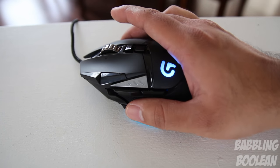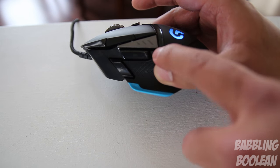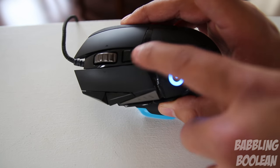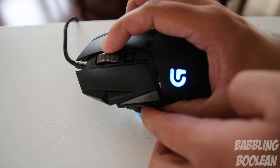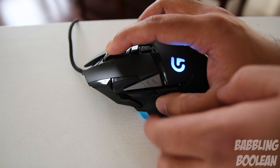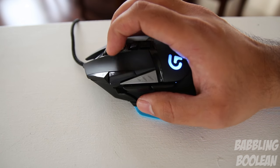Despite there being no custom RGB lighting, Logitech has made up for it with 11 programmable gaming buttons, each placed a nice distance from one another so you won't accidentally click one by accident. You can even customize the left and right click buttons. As for the scroll wheel, when shifting left or right or clicking down on it, you won't accidentally scroll the wheel if it's in notched scrolling mode.